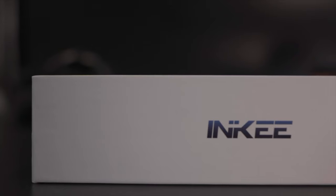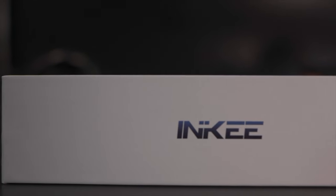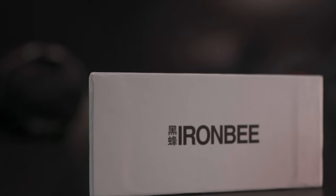First, a quick disclaimer. Inkey sent me the Iron Bee to review, but only under the explicit agreement that I would be giving my unbiased opinions, whether those would be good or bad. No money or anything else changed hands, and they get no advanced warning of what I've covered in my review or how I've done my testing. They're seeing this at the same time as you guys, as it gets published.